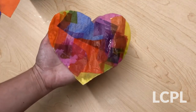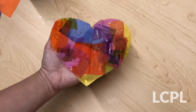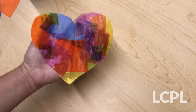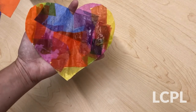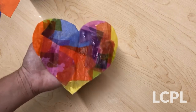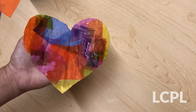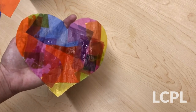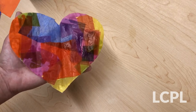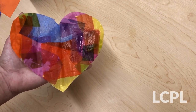And there you have it — one Suncatcher in the shape of a heart! Once it's dried fully you can hang it up in a window, on your fridge, or somewhere in your school-from-home workspace, just to give yourself a little brighter touch to wherever it is that you're doing your schoolwork these days. When your Suncatcher is totally dry it won't be all flimsy like this — it's gonna be more sturdy, like this square one that I made before we started.